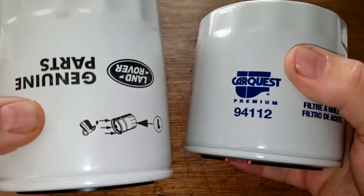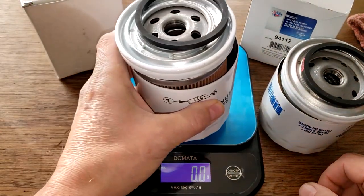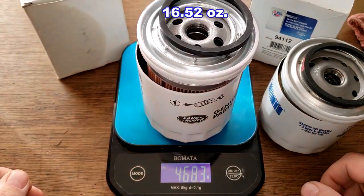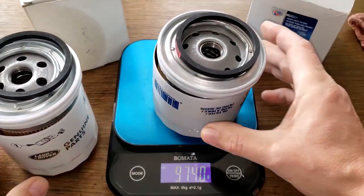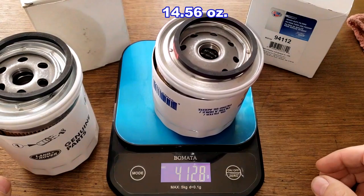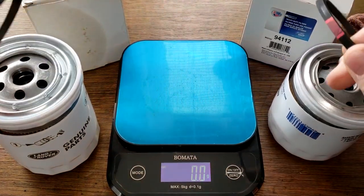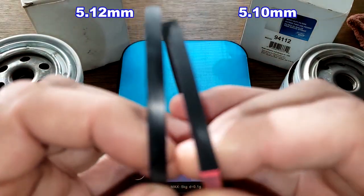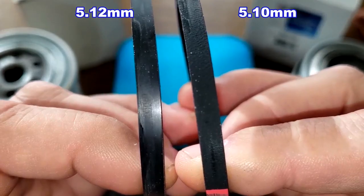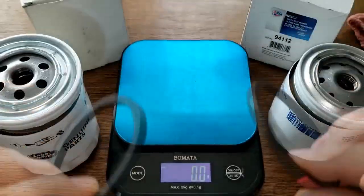Here they are cut open. Let's get their weights: the Rover is 468.3 grams and the Car Quest is 412.8 grams. Let's look at the gaskets — they look very similar in size, so I'll give them a tie. They both look good.